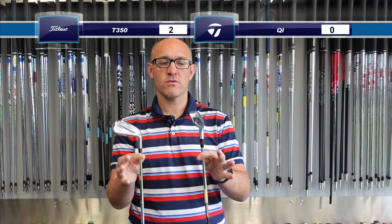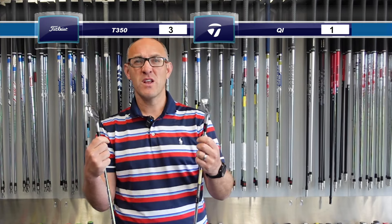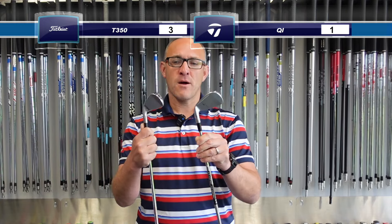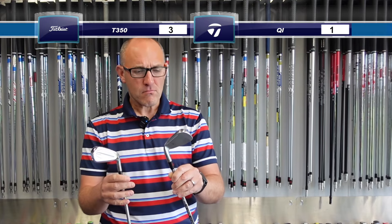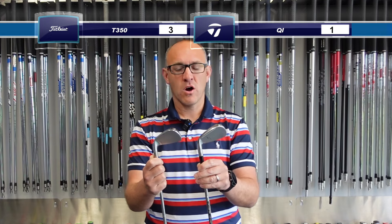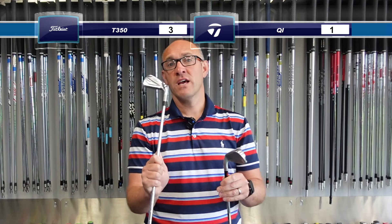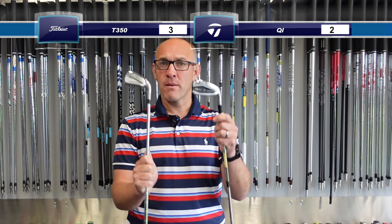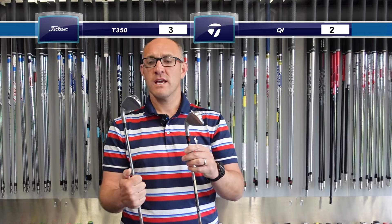In terms of custom options, both fantastic brands allow us to build at a build center — I'm going to give that an absolute tie since we can put whatever shafts you want in. We've added graphite options with Acra, C6, and more this year as well, which for slower swing speeds might really help. In terms of price, this is where it gets tricky — the T350 is as expensive as the T200s and T150s. It's a very expensive iron, and that's why the QI comes out on top here if you're getting similar performance. So it's 3-2.